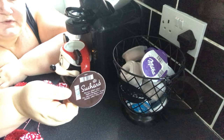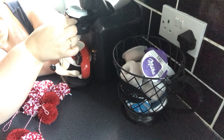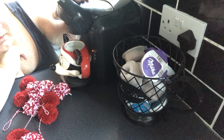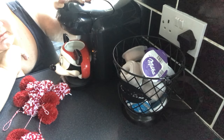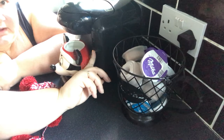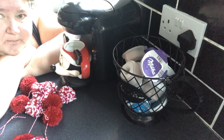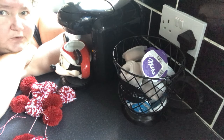I'm going to put in my Suchard pod. Now there is only one way that it can go in — there's a wee gap here and the pod just slots in there. You click it down once, and did you hear that click? Then click that closed. And then you're basically pressing this button again to start it.